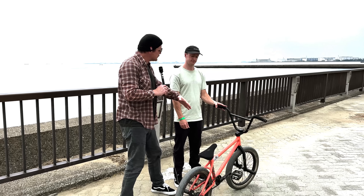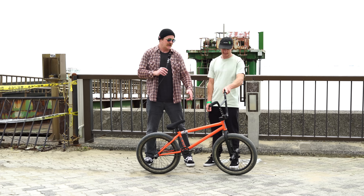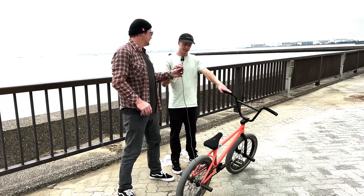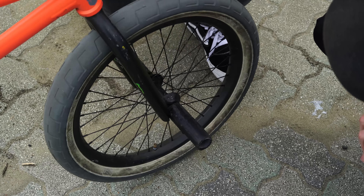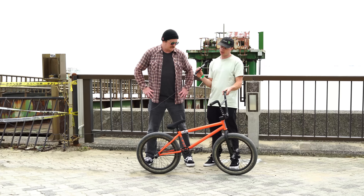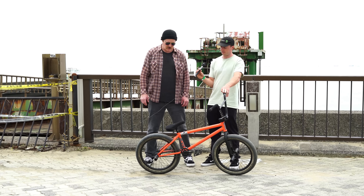You've got some sort of secret BSD prototype rims on this bike. What can you tell us about them, and when can we expect to see them available at Source BMX? The rims are carbon fiber. I've been running these ones for maybe a year and so far it's been amazing. Joe Foley's been running them too — he does some massive stuff on them.